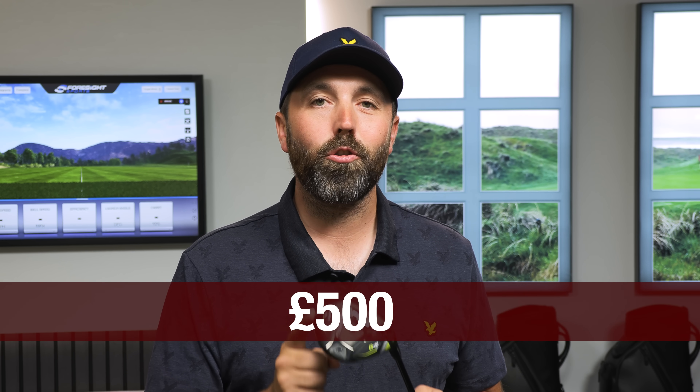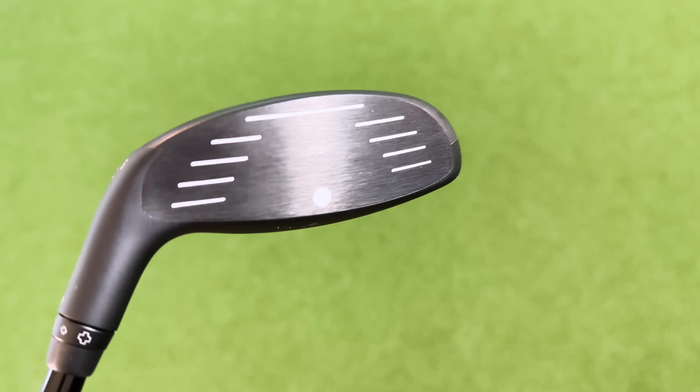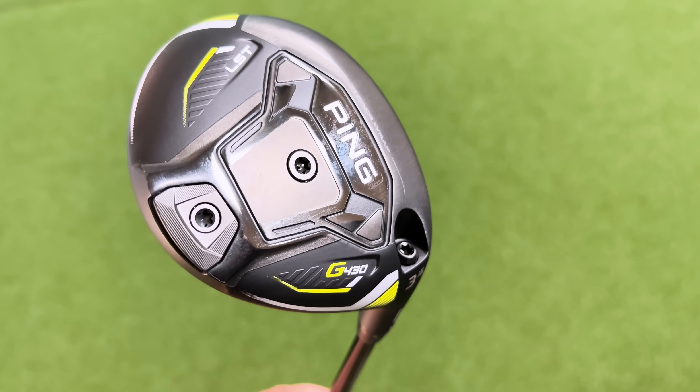This three wood is priced somewhat ridiculously — I would say this is £500, it's £170 more expensive than the standard G430 three wood. The LST tech is packed full of technology however: titanium face, carbon crown, huge tungsten weight at the bottom. The LST tech stands for low spin technology, and typically a three wood like this is designed for your better player, or someone who wants to reduce that spin to hit their three wood as long as possible.